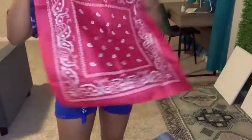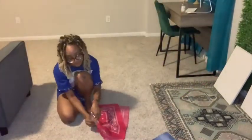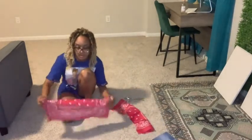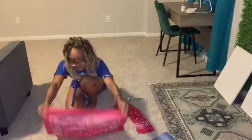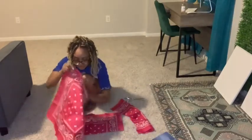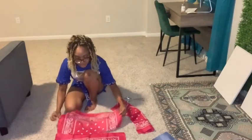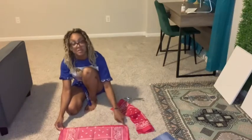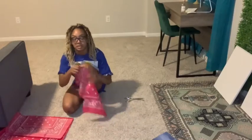So one of the bandanas I'm going to cut right down the middle. Then what you're going to do is take a whole bandana, put the right sides together, and sew here and here to make it one long continuous piece again. You're going to do that to both bandanas.